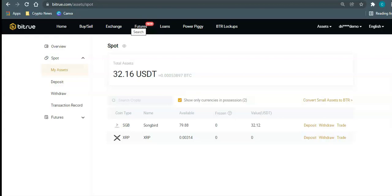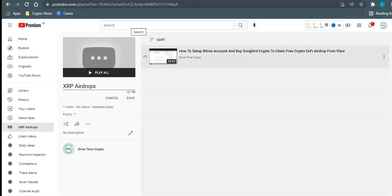Welcome back to another episode of Drive Time Crypto. In this episode I'm going to show you how you can download a Bifrost wallet onto your mobile device, send your Songbird over to your Bifrost wallet, and then stake the Songbird to earn a passive income while it's sat there waiting for the snapshot to happen for the X5 token. If you're not sure what I'm talking about, I covered this in my last episode — you can find it in my YouTube playlist, including how to set up a Bitrue account and buy Songbird crypto.